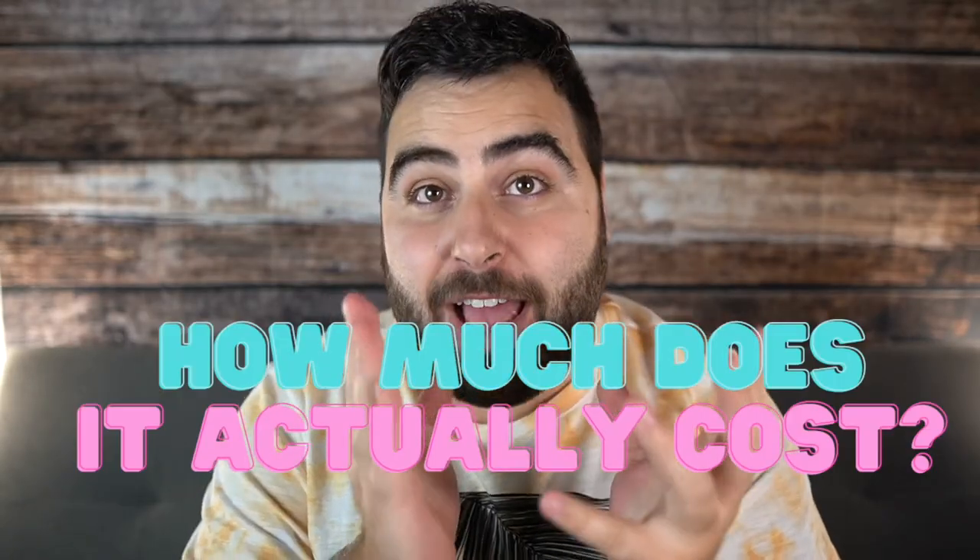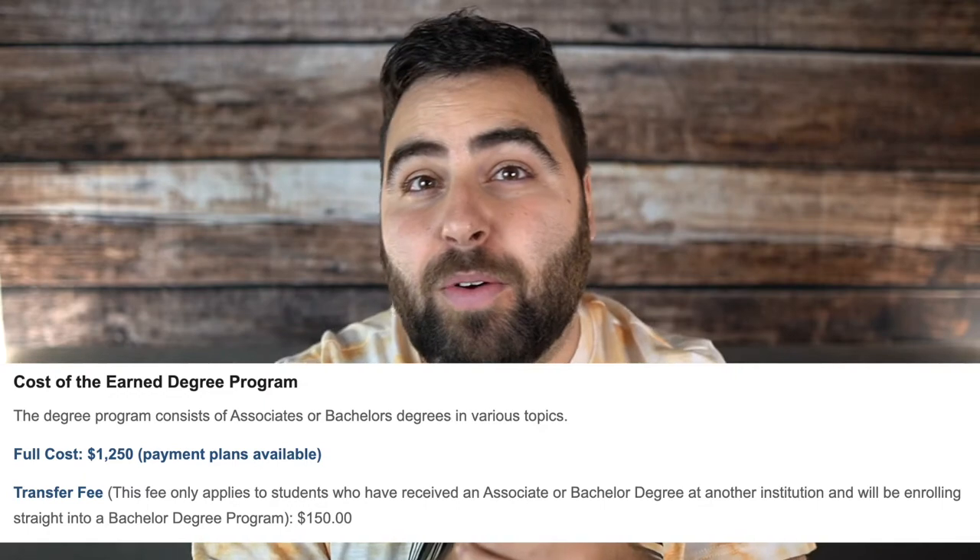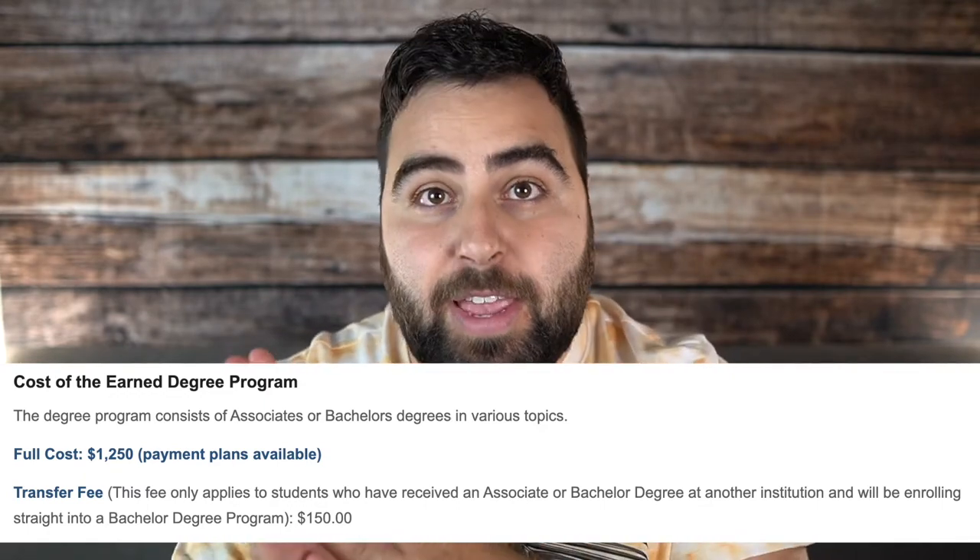One of the questions I get all the time is how much does this actually cost? CLI is always free — you can go do every course and all the stuff at no charge. Christian Leaders College is where you go to get the paid credentials. It costs about $1,150 to $1,250 depending on if you're a vision partner and if you get a discount or not. They do 20% discounts sometimes throughout the year. I just paid it off in full with that 20% discount to save a couple hundred dollars — about $1,000 or so. It's still a lot of money, but it's not as much as thousands upon thousands of dollars as you would have to pay at another school.